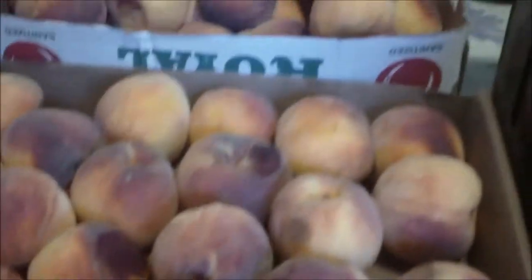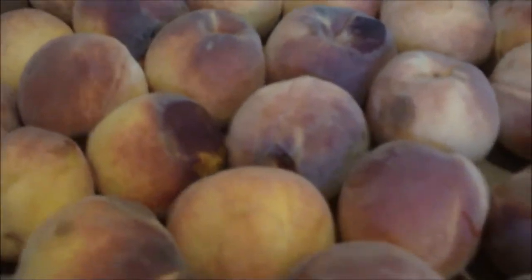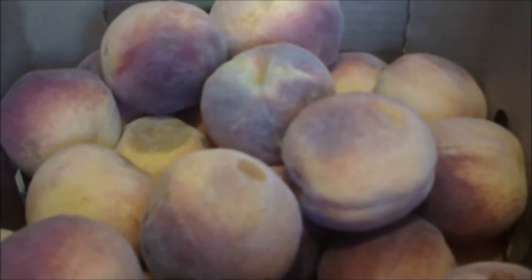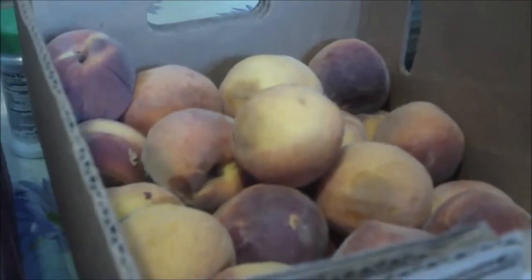These are ripe and overripe peaches and I'm going to be making something with them - I will make a video about it. But right now I am working on getting a video done of what I'm doing with the last of the apples, and I will show you later on what I got from all these. We'll be back in just a little bit.